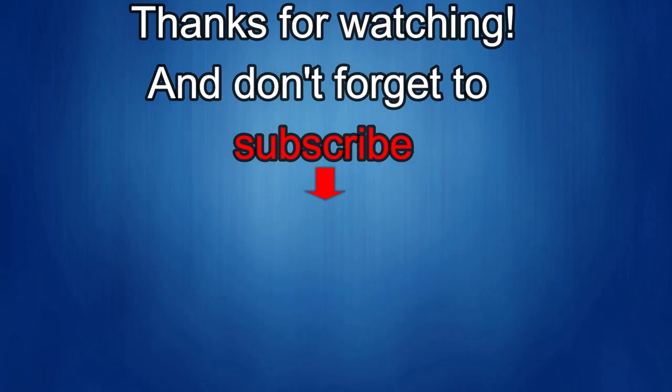Thanks again for watching our review. If you liked it, show us some love with a thumbs up, subscribe to the channel, and share the video with your friends — because with your support it helps me keep the channel going so I can continue to offer you guys discounts, giveaways, and of course fresh content. I'll see you guys in the next episode, until then take care.